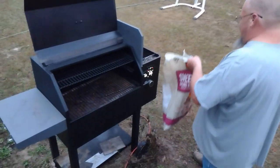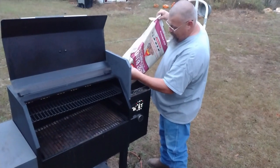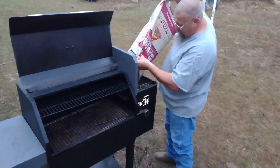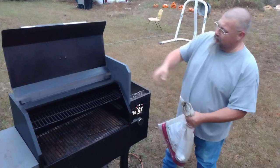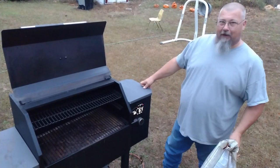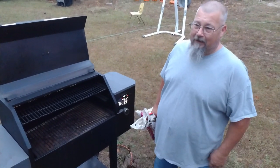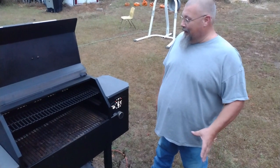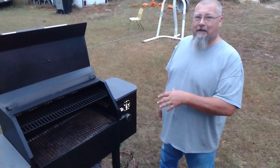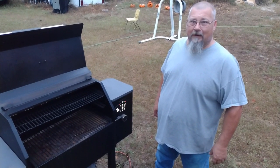You want to preheat your grill for about 15 minutes before you put your butts on. Your temperature that you're going to run at is basically going to depend on the weather and your grill. We're going to let this preheat for about 15 minutes and we'll be right back with the butts.